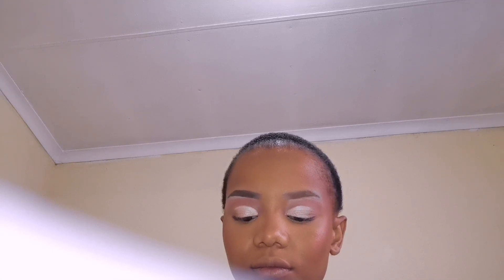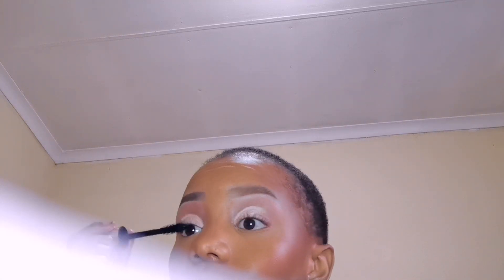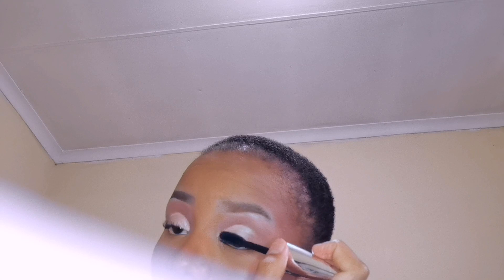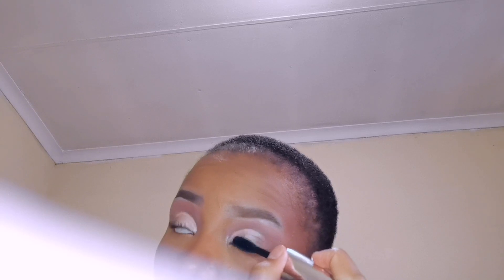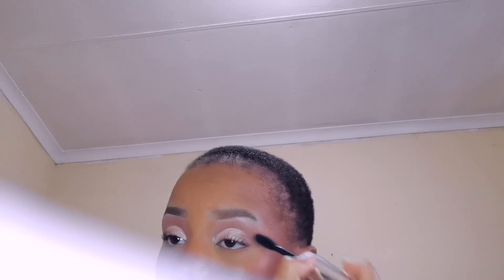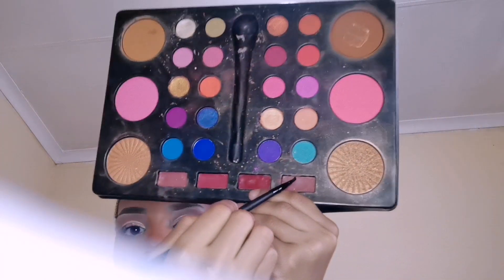Now it's time to apply the mascara. Now time for the lips. I'm going to line my lips using the brown eyebrow pencil. Now I'm going to apply this lipstick right here.